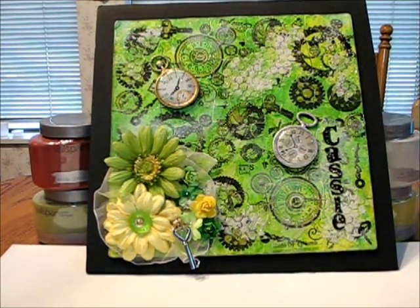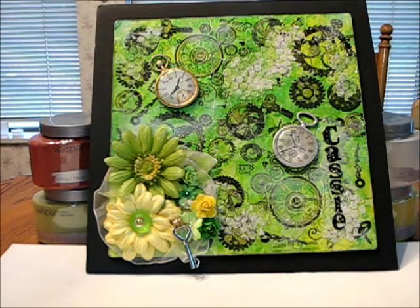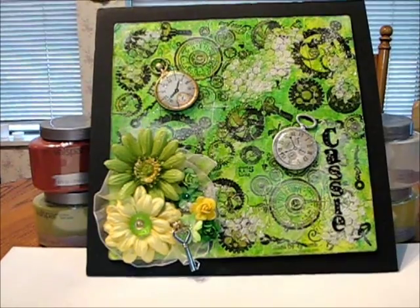Hi everyone, it's CJ here, and I've just finished a picture that has turned out pretty nice, at least I really enjoy it. It's a steampunk theme in which I've used mostly greens, several different shades of greens and some yellow in there, and I'll go ahead and give you a little bit of background as far as what I've used to make this.